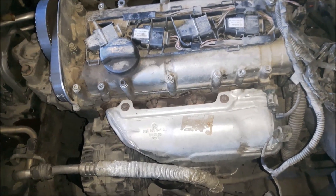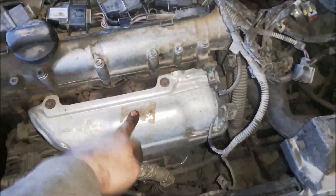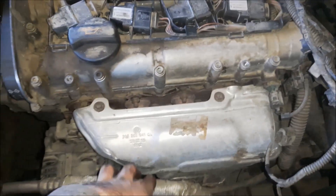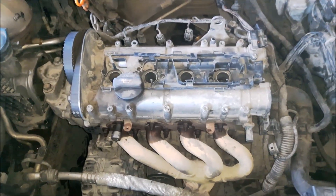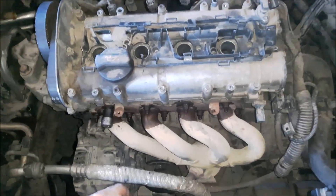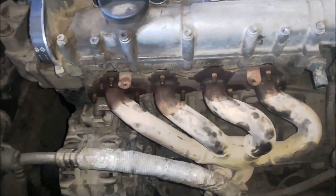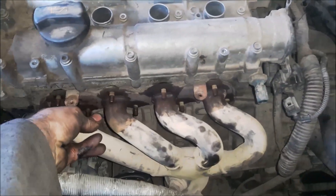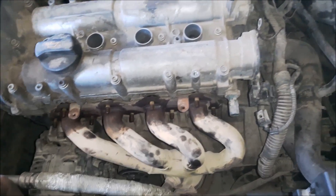Now I am moving to the other end. I am going to remove the exhaust manifold. First I have to remove this aluminium heat shield — there are 3 bolts with a 10mm wrench. I have also removed the ignition coils and the aluminium heat shield. Now I am going to open the bolts with a 12mm wrench of the exhaust manifold. I have opened the nuts that hold the exhaust manifold — now you can see it's moving, but there are bolts on the lower side that also hold the manifold.